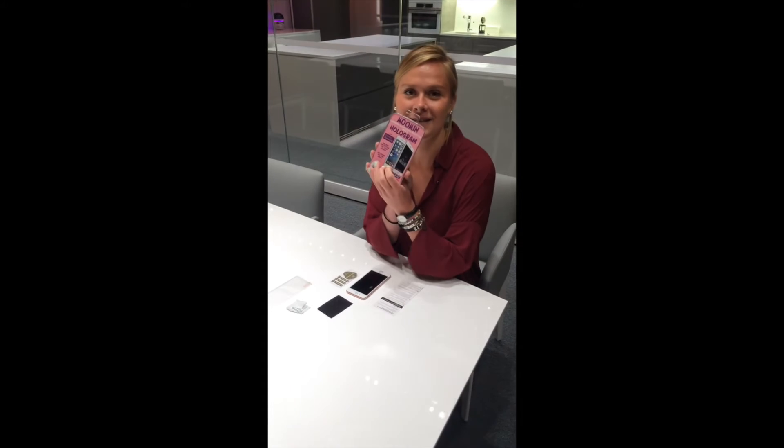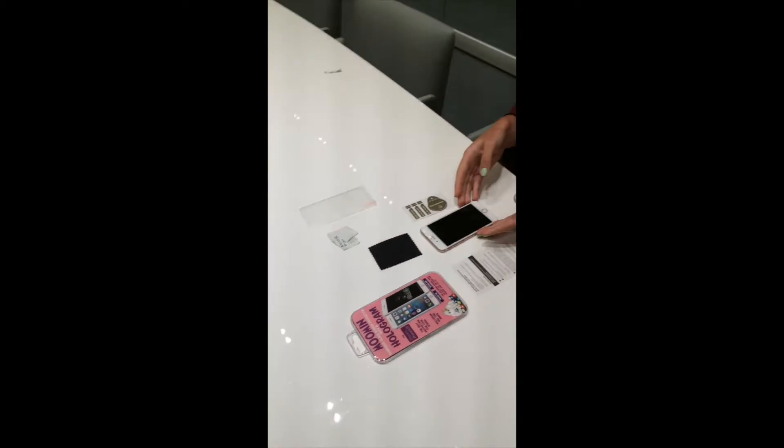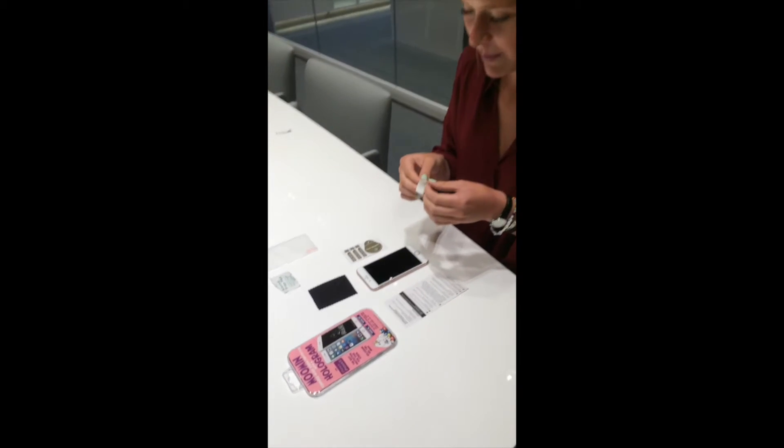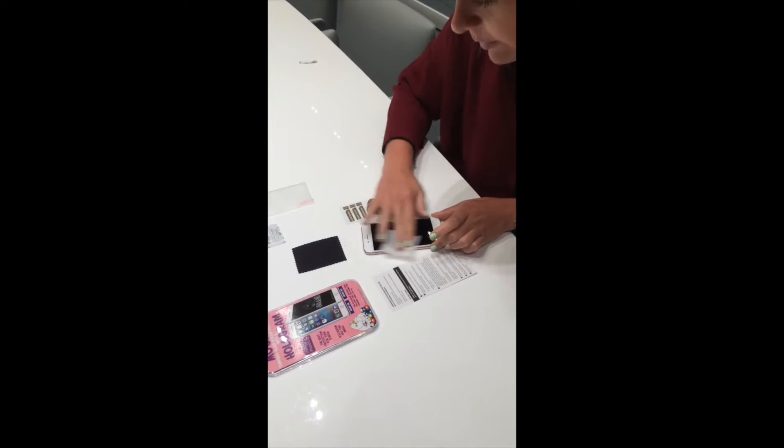Today we just got these in — they're Moomin hologram screen protectors, as you can see here. We're going to put them on my phone. First, we start by wiping the screen with an alcohol pad.